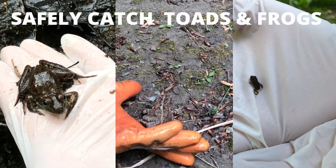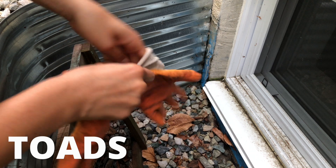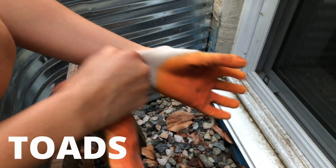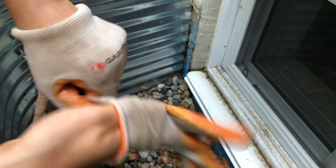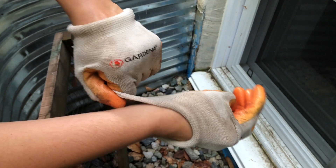At the end of this video, you will know how to safely catch and handle any size toad or frog. Let's start with toads because they're very common in people's window wells. First of all, you definitely want to wear a pair of gloves. I'll explain why a little later on in this video.